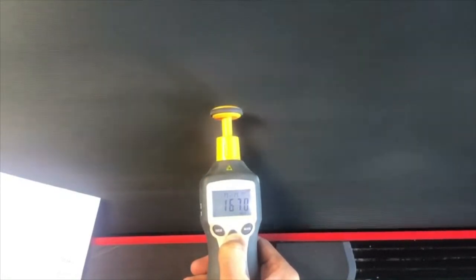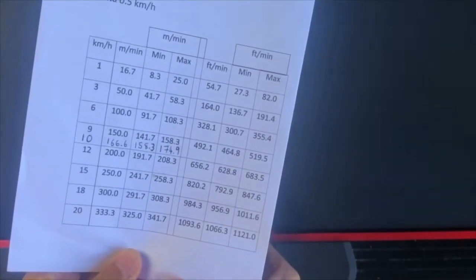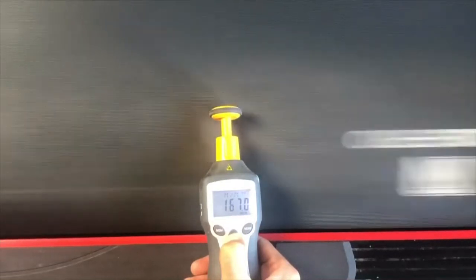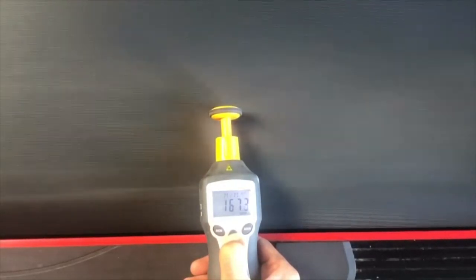Give the treadmill about 10 seconds to get up to speed. I'm looking for 166.6, and as you can see I am very happy with that — dead on. Give it another five more seconds. Now we're going to go up to top speed, which is 20 kilometers per hour.